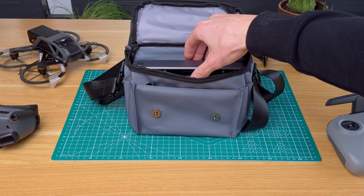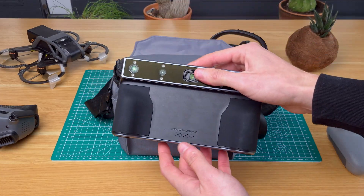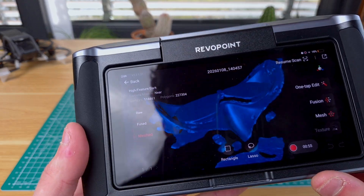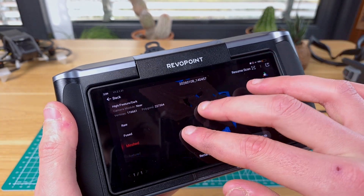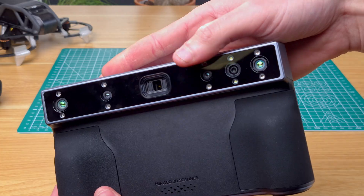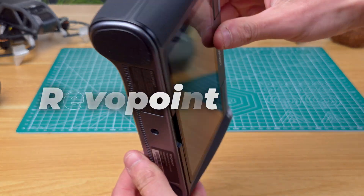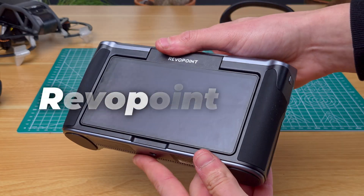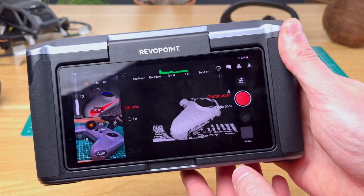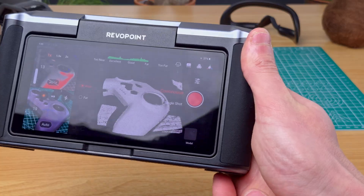This is exactly the application for a 3D scanner, which is capable of scanning an object and creating a digital 3D replica that can then be used to precisely locate and measure critical features. The specific scanner I'm using is the Revopoint Miracle Plus, an easy-to-use standalone scanner that guarantees great accuracy without the need to connect it to a PC.